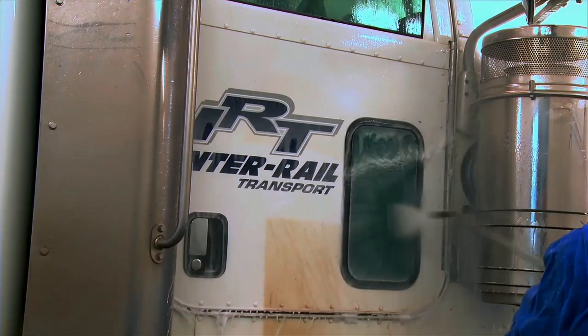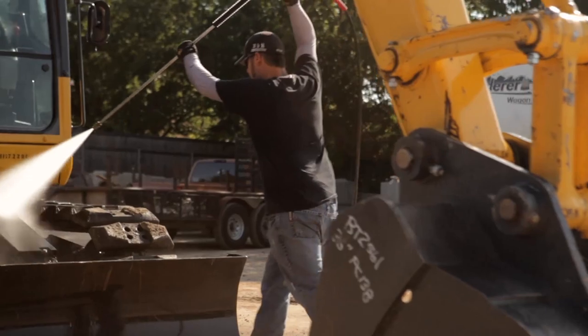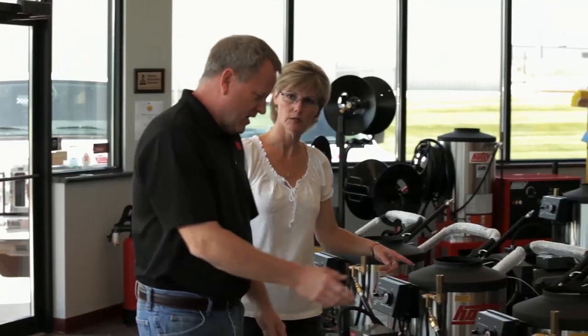Hotze offers a wide variety of pressure washer lances ranging from 12 inch to 79 inches in length, allowing you to reach most wash areas. If these still fall short, your local Hotze dealer has just what you need to take your cleaning to new heights.